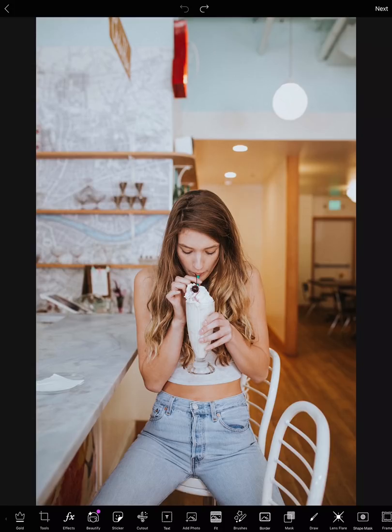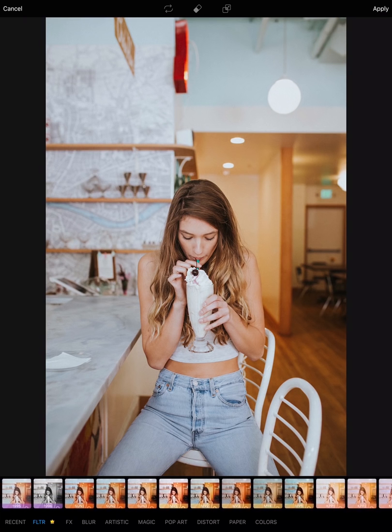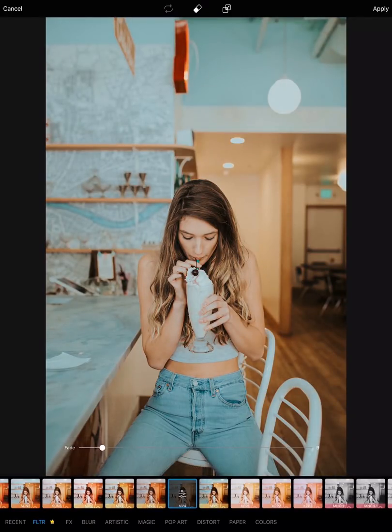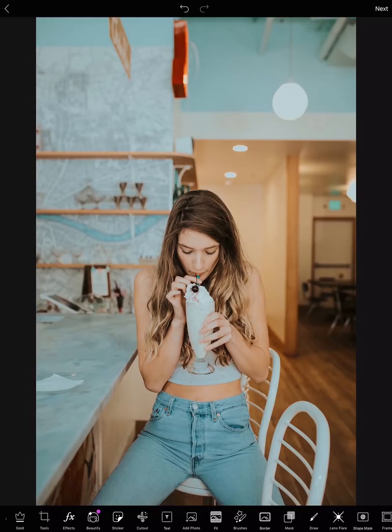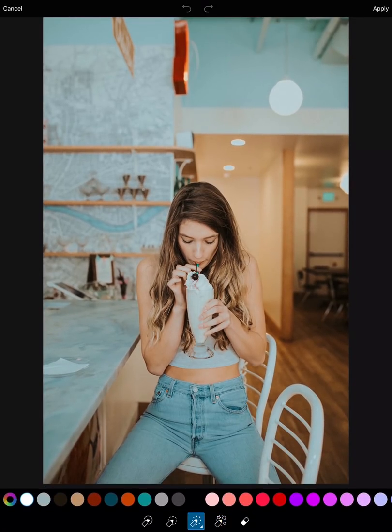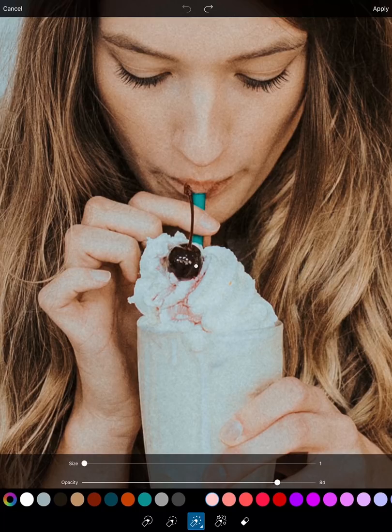Number three: all things neon! First things though — filters. Then go to brushes and go to our neon brush. It's just like a normal pencil brush but neon. Choose a color and then start editing and outlining over the lines that you want. I'm going to put the opacity a bit down.